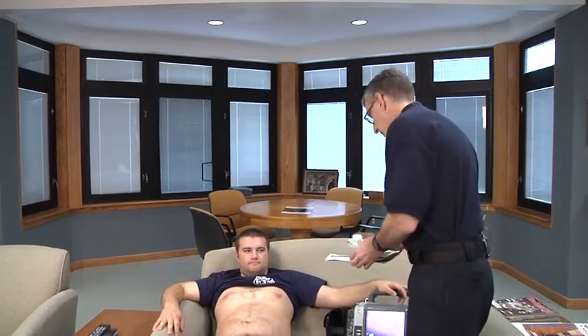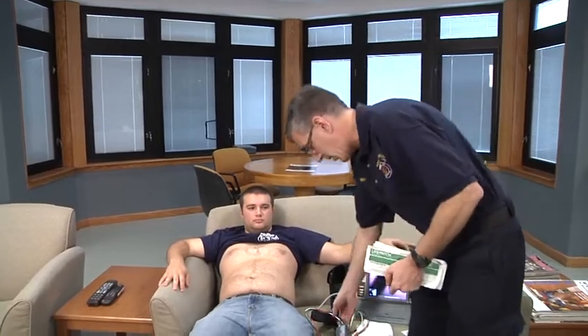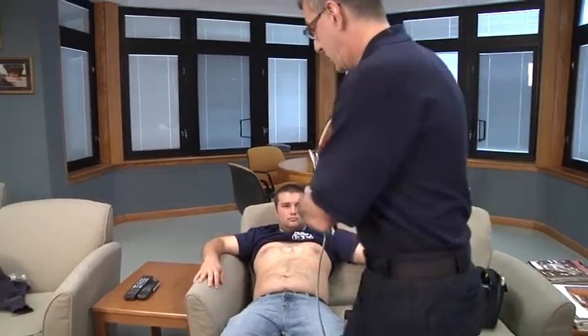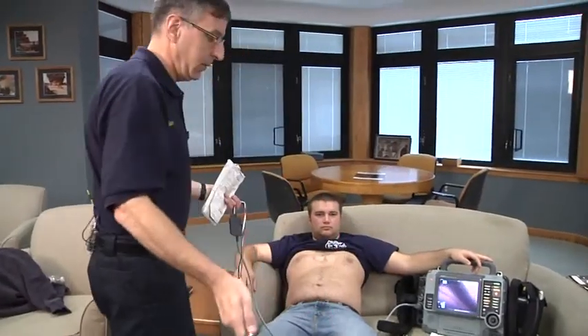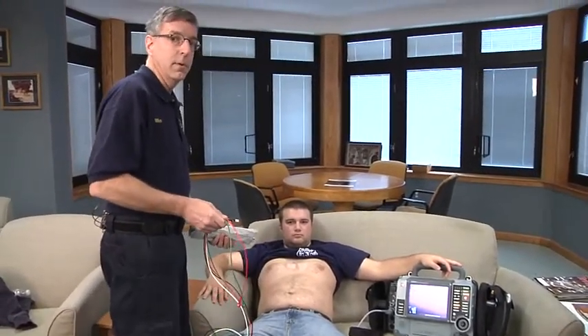Now despite the fact that it's called 12 leads, it actually only has 10 leads attached to the patient, so we need 10 electrodes to do an ECG. We'll take three packages of four electrodes each, along with the cable that connects to the patient. The first piece of cable is going to connect to the limbs of the patient.